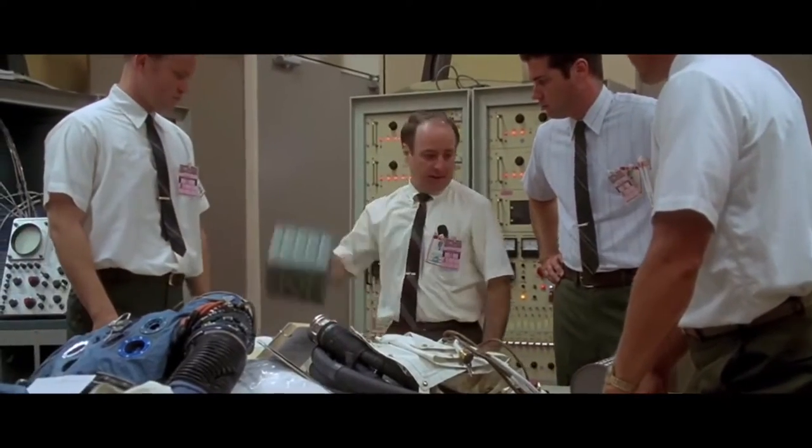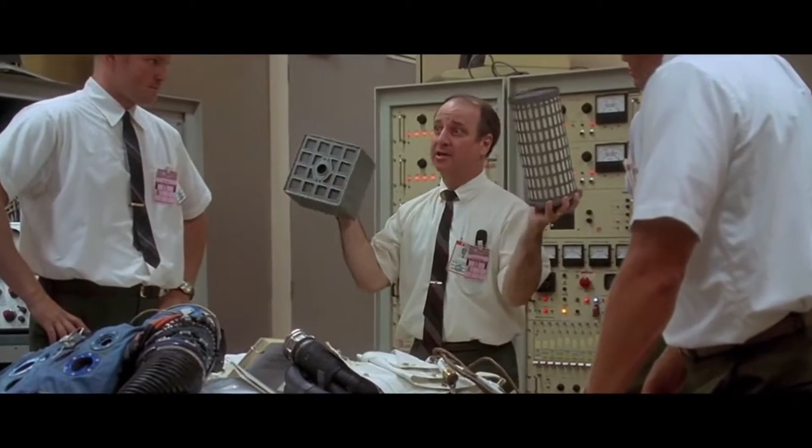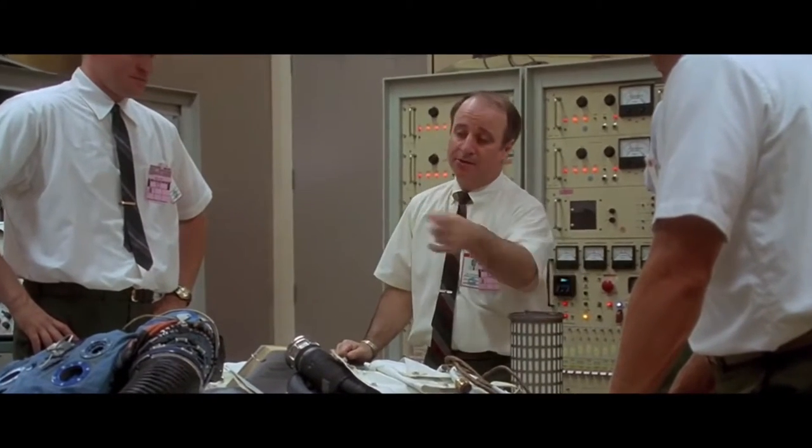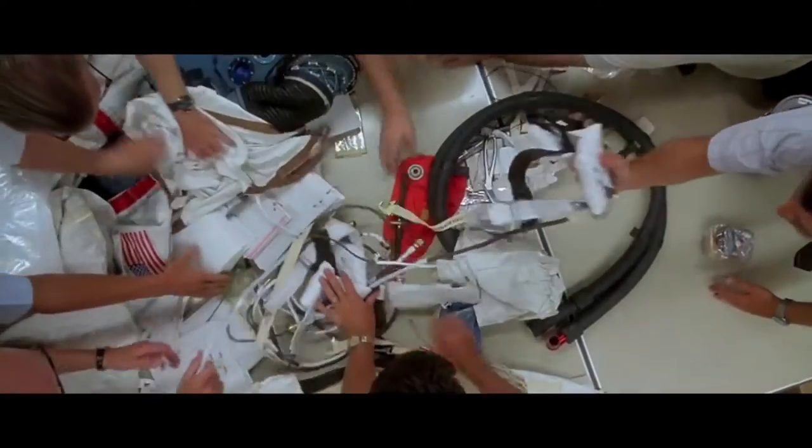Got to find a way to make this fit into the hole for this, using nothing but that. Well, it's kind of like that today in bagpipe land. I need to get a water trap going in my pipes, which would normally be pretty easy, although I'm trying to get this trap dry thing happening.